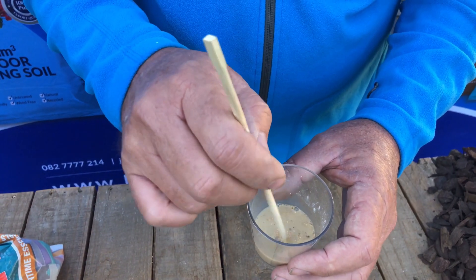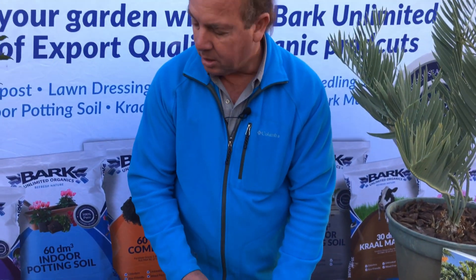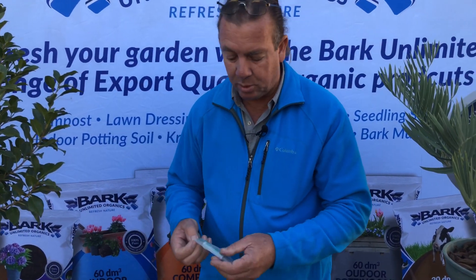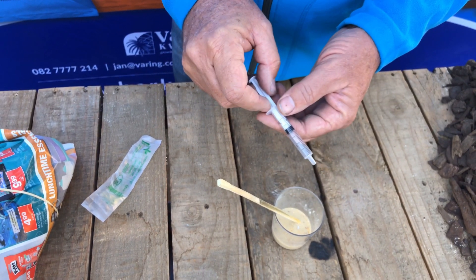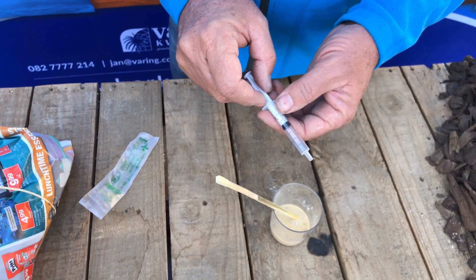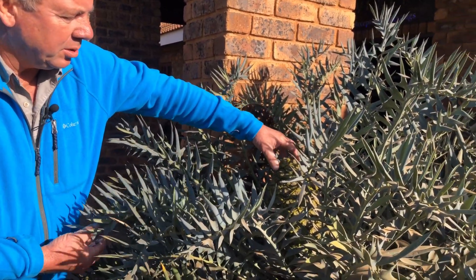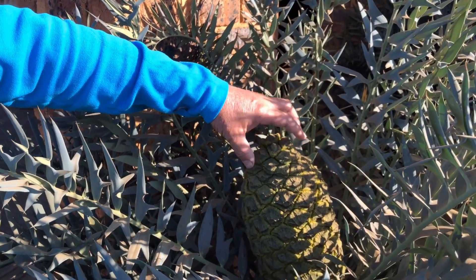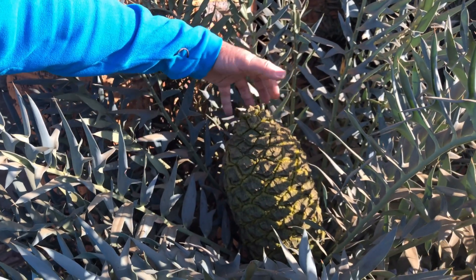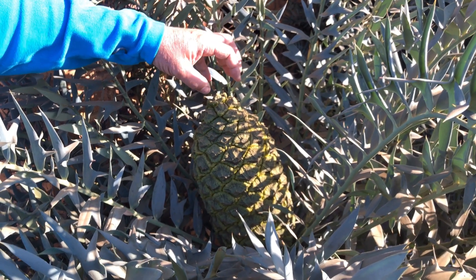You can see the pollen is dissolved in the water. We will now use a small syringe to suck up the pollen water and then do the pollination on the female plant. This is the female cycad we're going to pollinate. You will notice the cone is much thicker and much bigger — the reason being this cone is full of seeds on the inside which are not pollinated yet but are fully developed and need to be pollinated now.